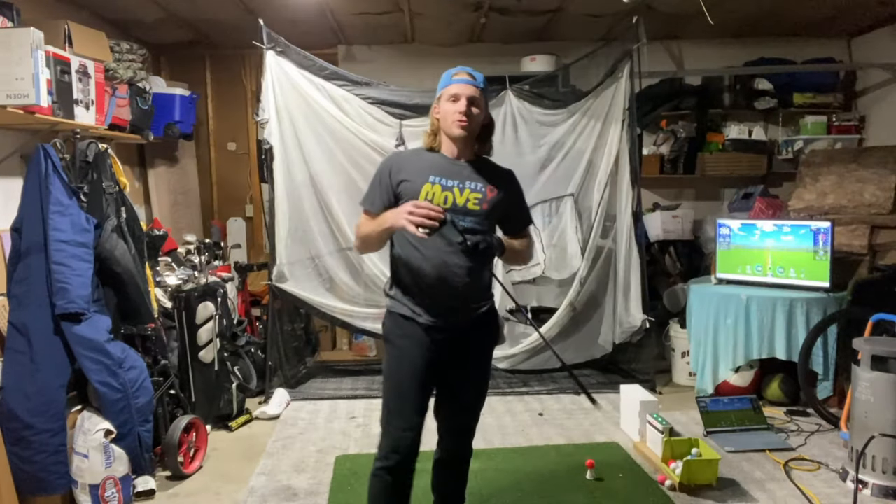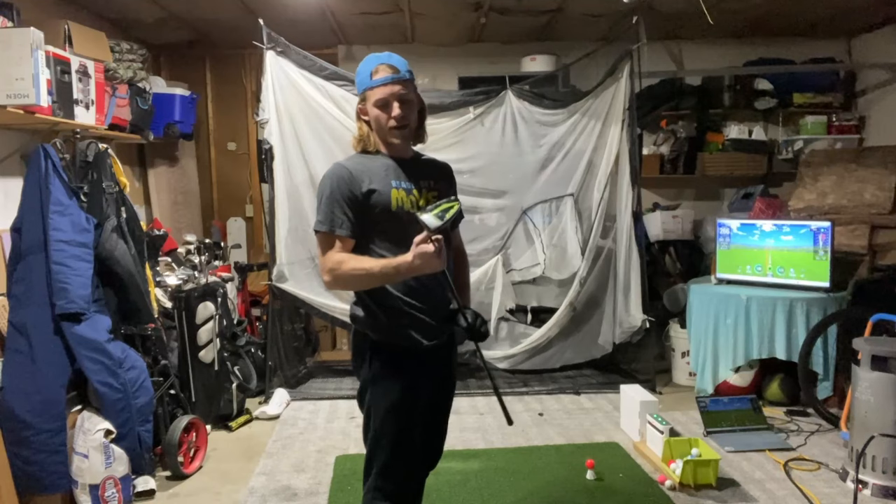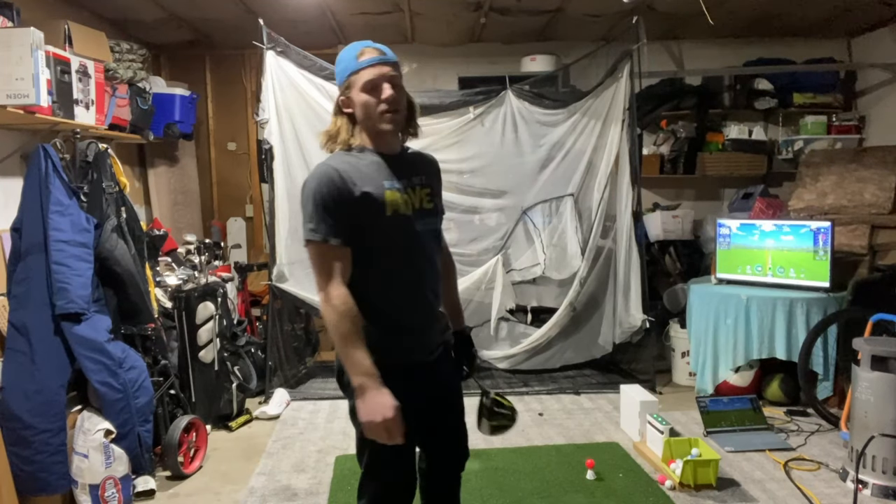What's going on guys, it's Trevin here, welcome back to Tea Time with Trev. Today we're going to be working on improving speed and accuracy with the driver. First half of the video I want to work on my course-like swings, and the second half I'm going to chase some speed and see what kind of numbers I can get. We've got the Cobra Rad Speed driver — I think it's a 2022 model, maybe 2021 — it's a good driver, pretty hot, feels good when you hit it.